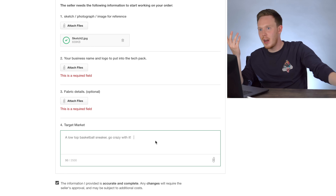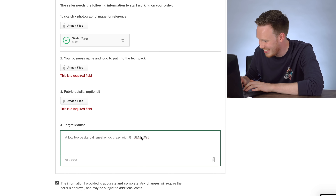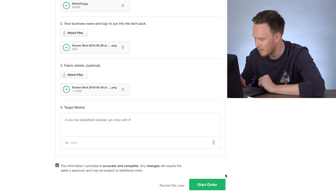Ben Doge — this is the laziest way to do it. I'm screenshotting some text and then uploading that as the file. Okay, here we go, start order. That's it — we've got four orders in the works.